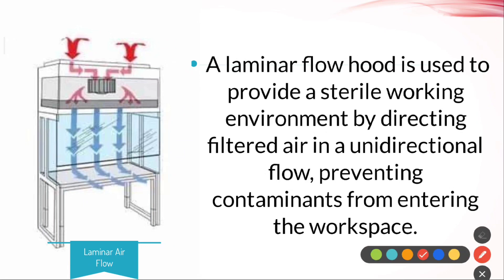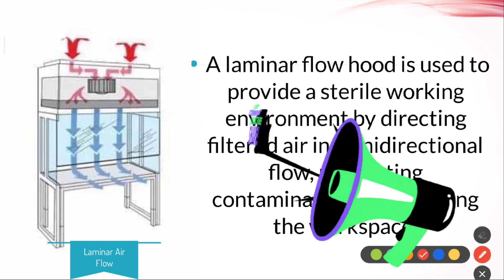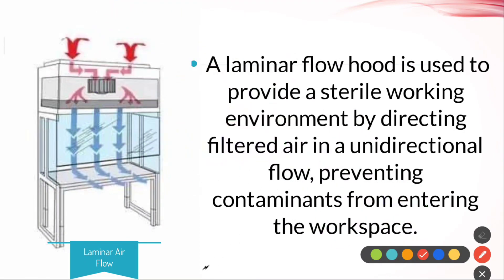Generally, the laminar airflow hood or workstation has a blower which provides unidirectional laminar airflow supply. This airflow supply from the outer side prevents entry of contaminants through filter supply, and filtered air reduces particulate matter and contaminant entry.